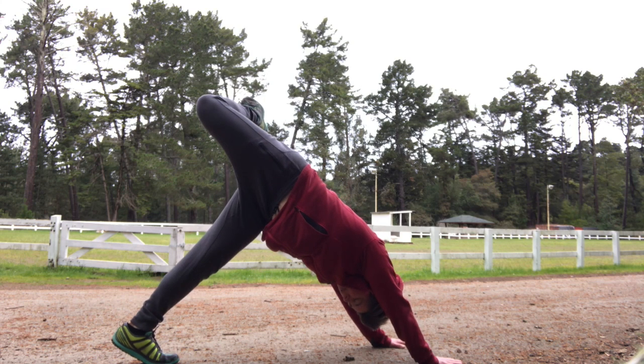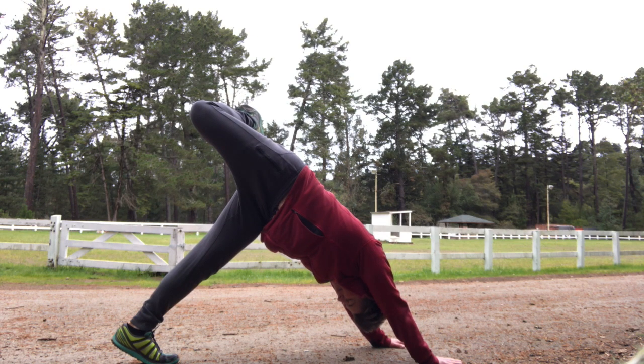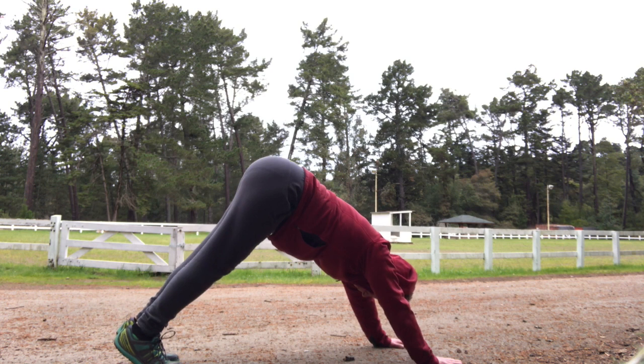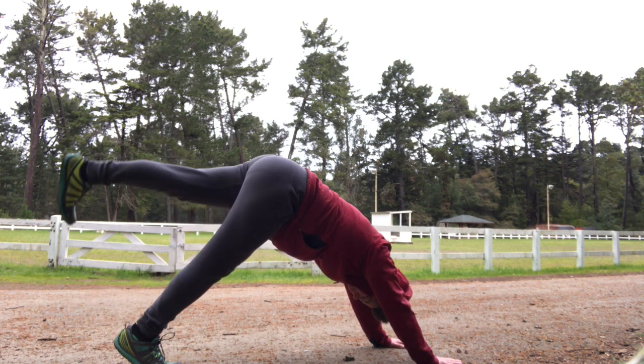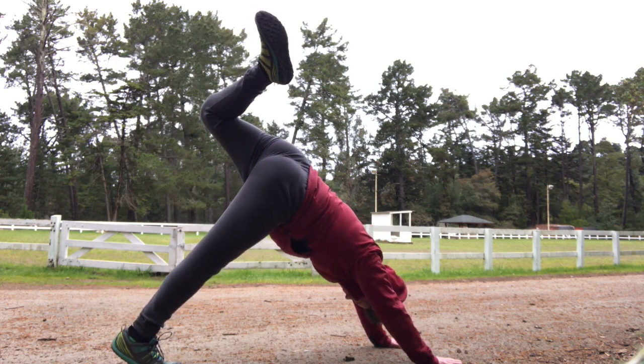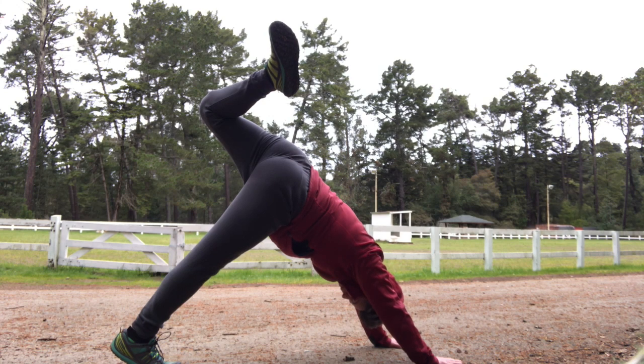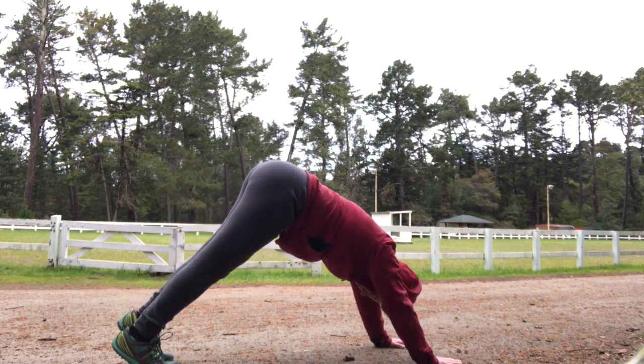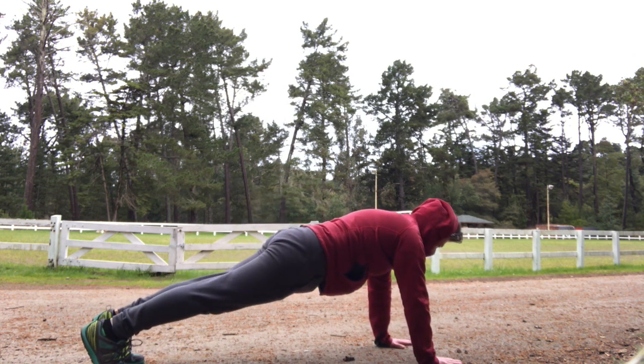Inhale, swing your leg up and bend your knee. You should feel a stretch through the front of your thigh and up into your belly here. Exhale, bring your foot down. Inhale, lift your left leg up. Bend your left knee and open up from the hip. Another breath here. And then on your exhale, bring your feet back to downward dog and move into plank.